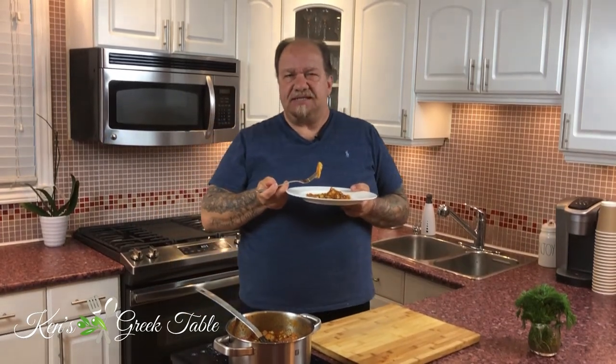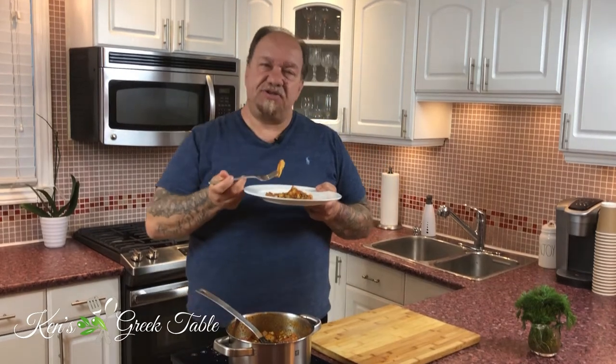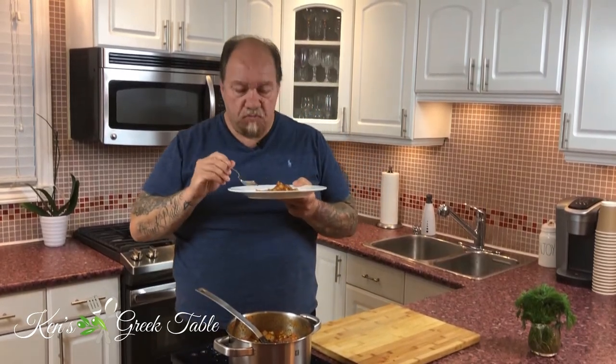This takes me back to southwestern Greece, circa 1985, in my aunt's house on a rainy day near Easter time. When they're fasting, they would eat something like this. So good.